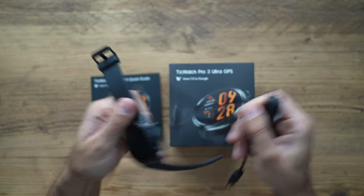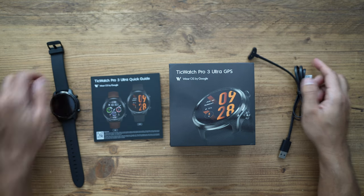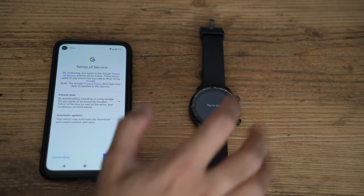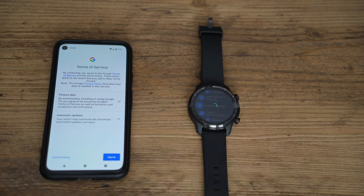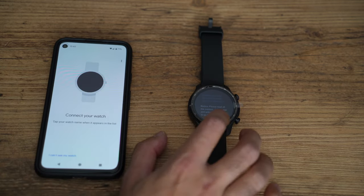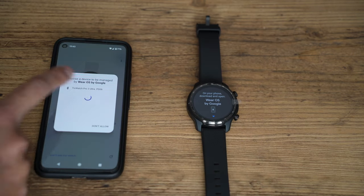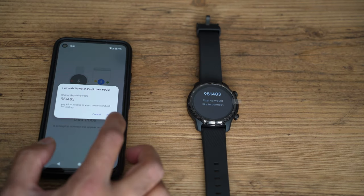Before I cover the design and various other chapters, let's set this up for the first time with my Android phone. This is based on Wear OS by Google, so once you download the app — in addition to the Mobvoi app, which was formerly known as TicWatch — the setup was very easy and straightforward. I was up and running by pairing my Google Pixel and the TicWatch together within less than five minutes.